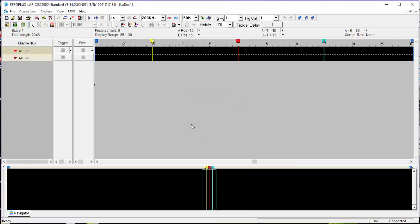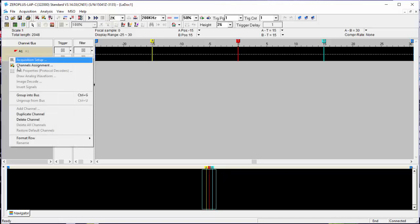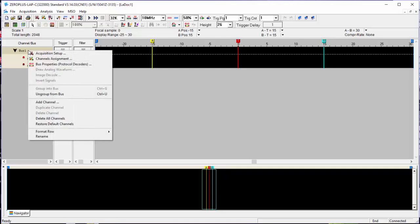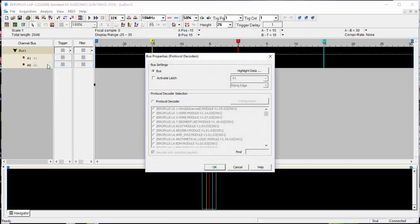One thing you've got to realize about using this software, which is a little bit different to other software I've seen, is that you have to group stuff into buses. So what I'm going to do — as you would in Word — I'm going to hit A1, Shift A2, and group the two of them into a bus. Then I'm going to set a reasonable sample rate for I2C — let's go 10 MHz and 32K samples.